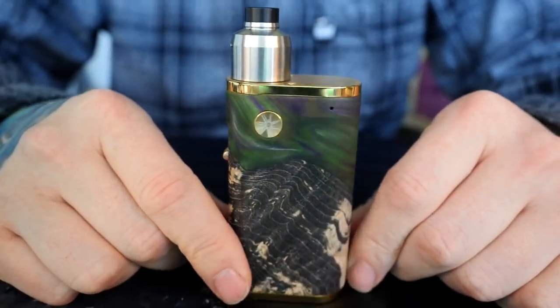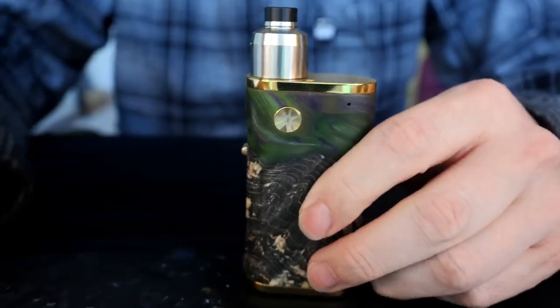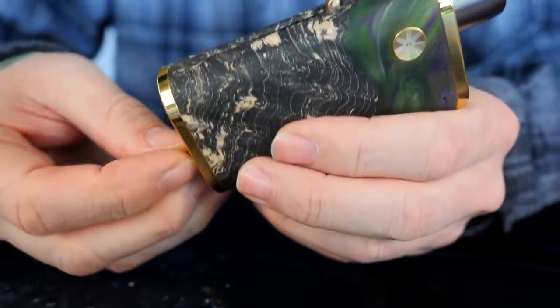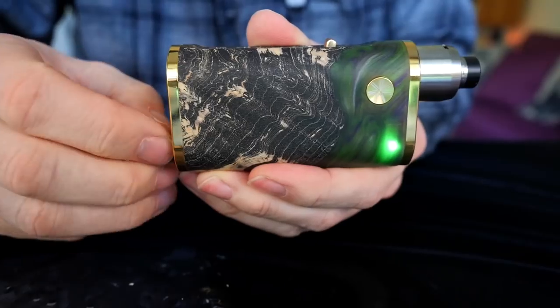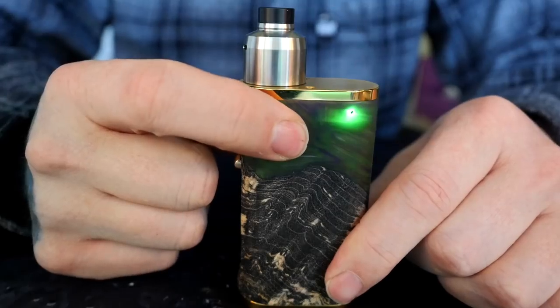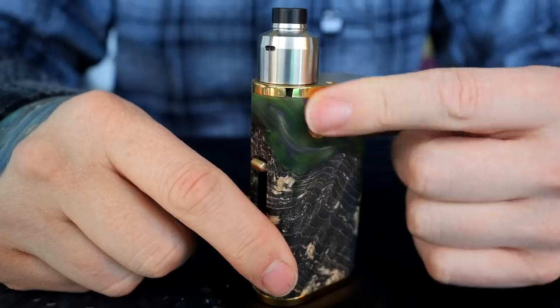The mod itself is this really pretty stabilized wood and acrylic. There's a little LED indicator right here — when you put your battery in, it's going to flash green to let you know that your battery is in correctly. And it'll also light up green when you fire it.